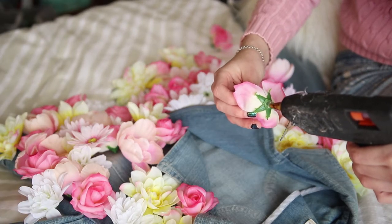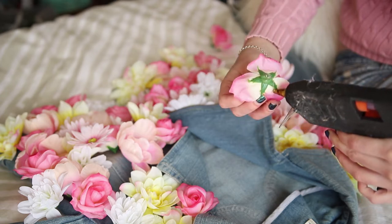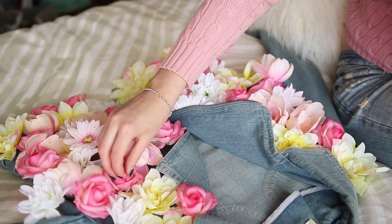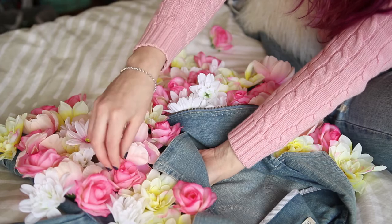And then I got stuck in — stuck, glue — I'm just so punny. I just put a big dollop of glue and then pressed it onto the denim jacket and held it there with my fingers for a few seconds to make sure it was nice and glued on.